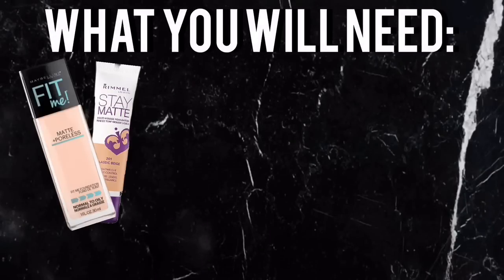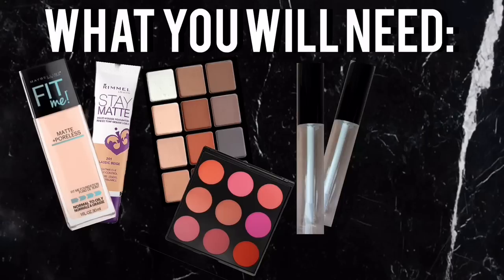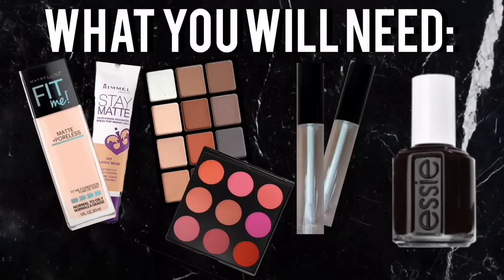For this you're going to need a matte foundation as well as a matte eyeshadow or matte blusher, some clear lip gloss tubes, as well as some black nail varnish. And if you're using the tubes you might need some syringes too.